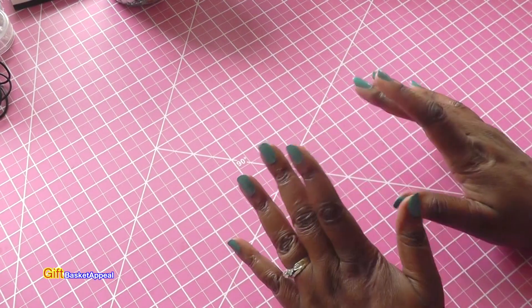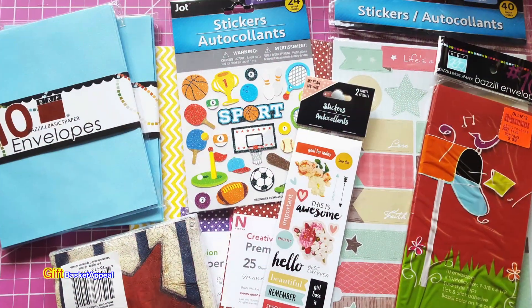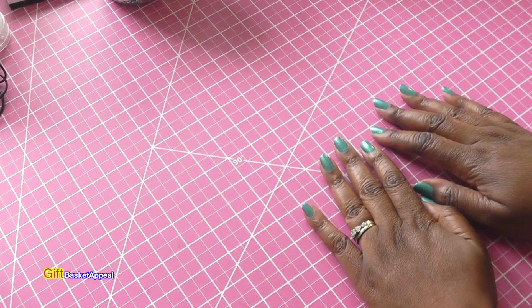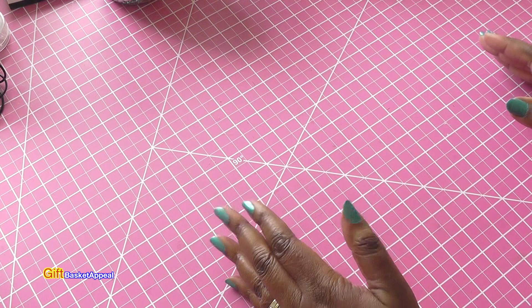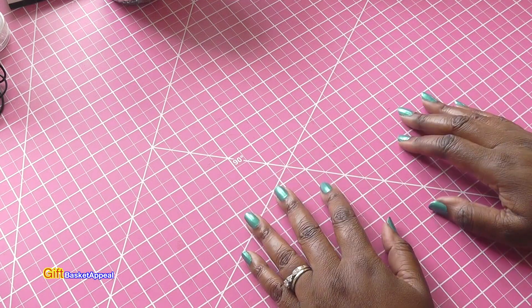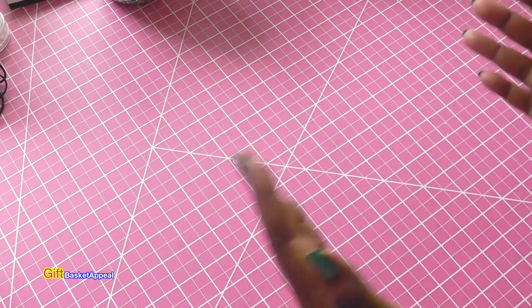Hi, this is Tracy from Gift Basket Appeal and today I'm doing a Dollar Tree and Ollie's haul. So let's get started. I went to Dollar Tree and Ollie's — they're side by side, so it's really tempting to go to both stores. I just went in to look around and this is what I found.